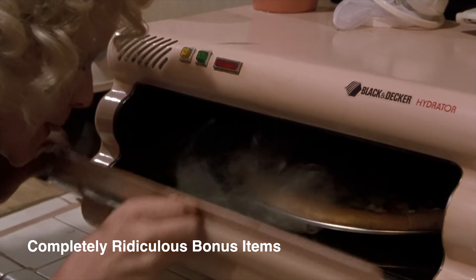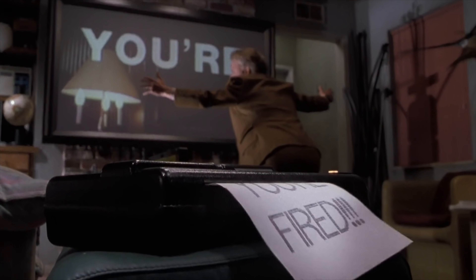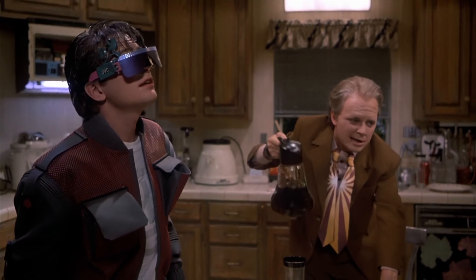The other joke is that we would still be sending faxes to each other in 2015 — good one, 1989. It's easy to take for granted all the things that we can do in a smart home these days. I feel like sometimes we can be a little overly critical, but the people that made this movie really got it right when it came to the future smart home, so hats off to them.